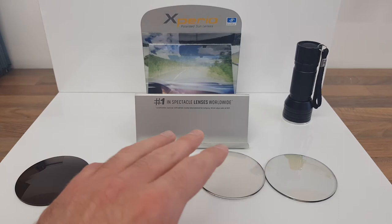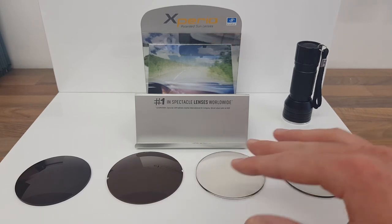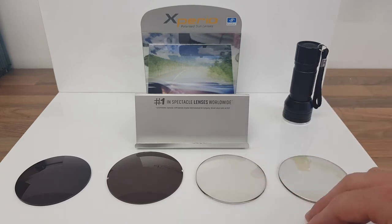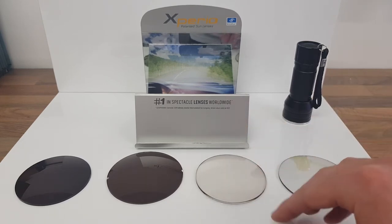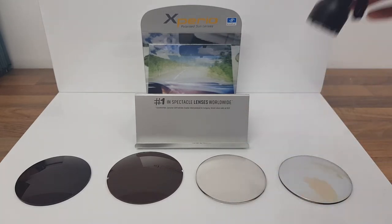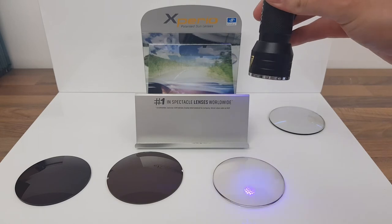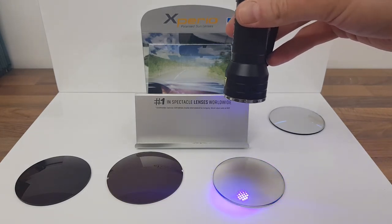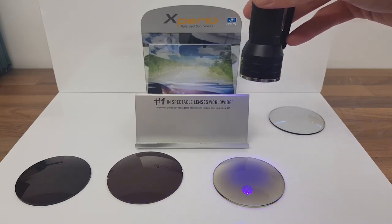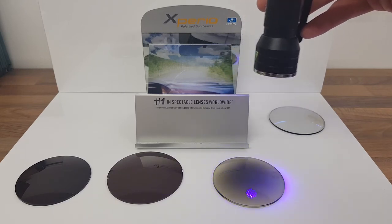The other options you've got are photochromic lenses — these can be called transitions, reactions, sensitivity, all sorts of things — but at the end of the day a photochromic lens is a lens that changes in the sunlight. These basically react to UV light emitted from the sun. This first one is a traditional brown photochromic lens — it starts off clear, then as the UV light hits the lens when you go out in the sun, the lens starts to darken.